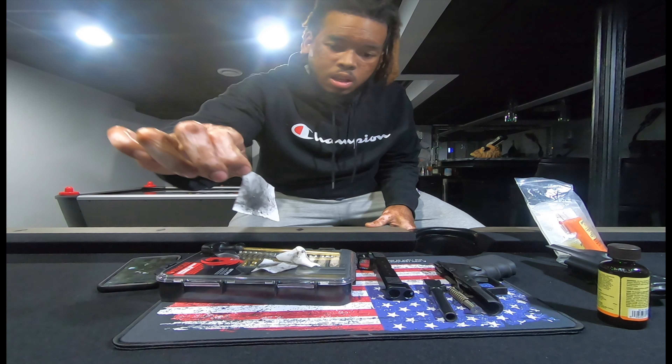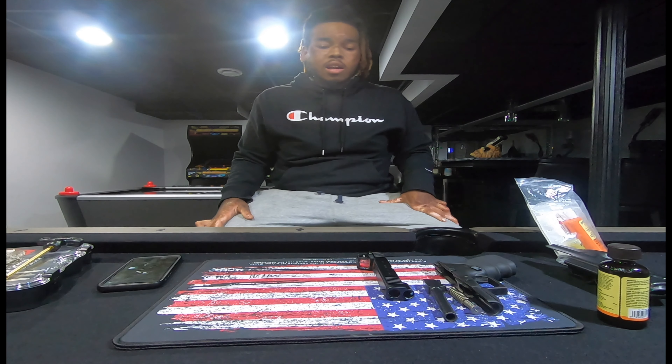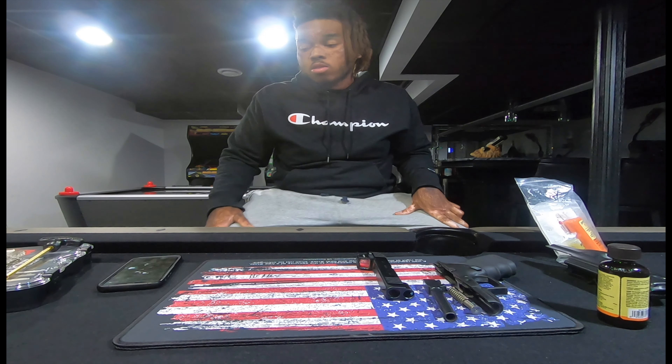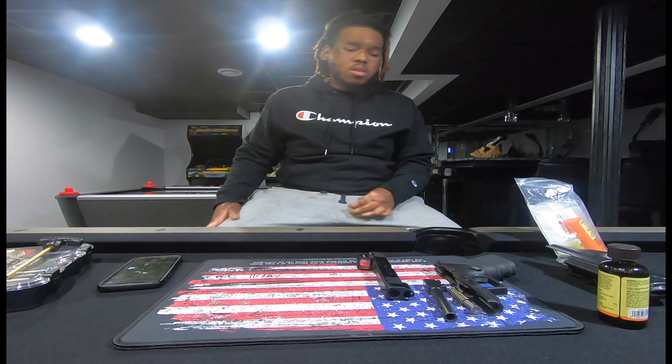That look bad — metal shavings and gunk everywhere. So yeah, I just got done cleaning the gun. I cleaned it at 250 rounds and then I cleaned it close to a thousand rounds. So it's a big difference — when it was only 250 I only had to use one cloth, and this one had three cloths. It was trying to build up gunk fast.